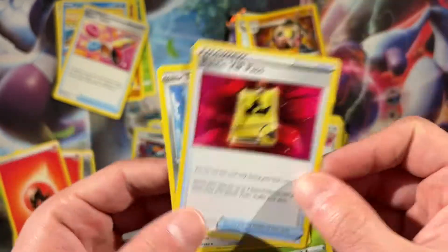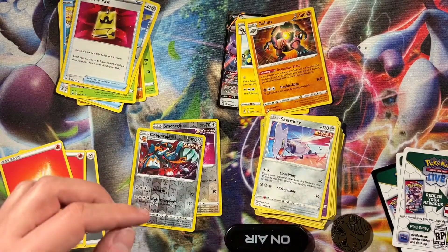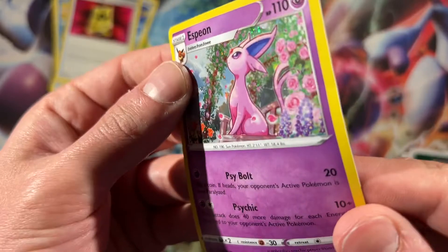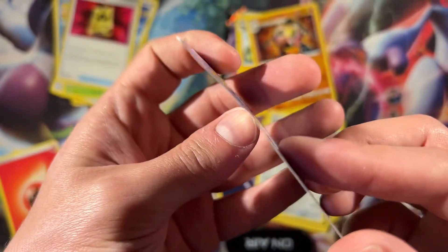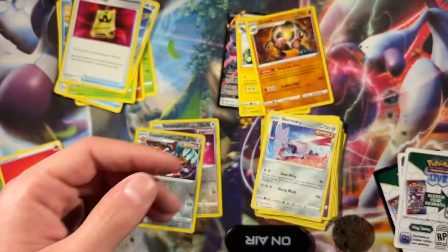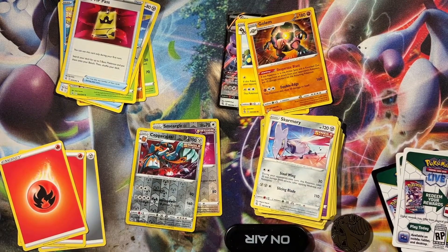Alright guys, let me know what you think. Sad that this Espeon is destroyed — look at that. They didn't even package the kits. GameStop did such a bad job with that order. Alright guys, let me know what you think, comment, like, subscribe below and I'll see you next time.